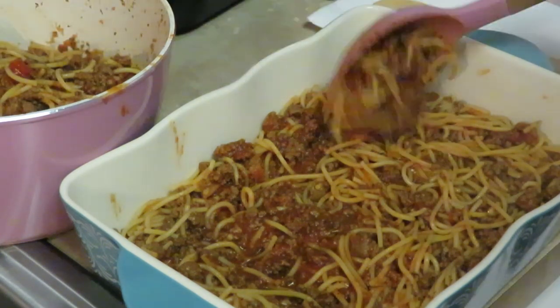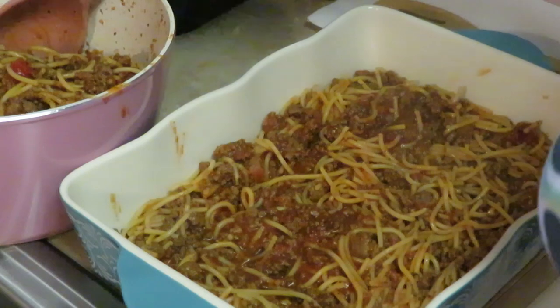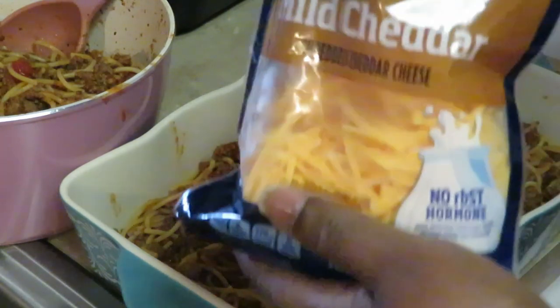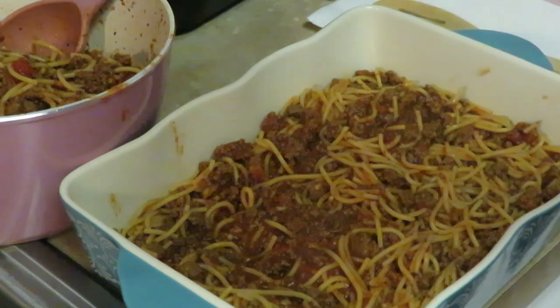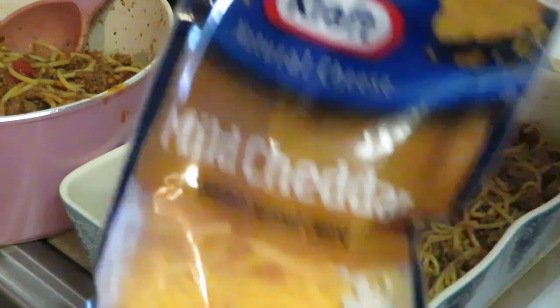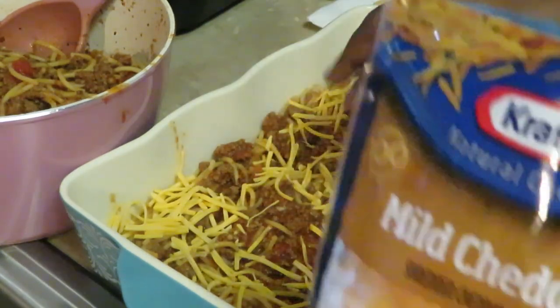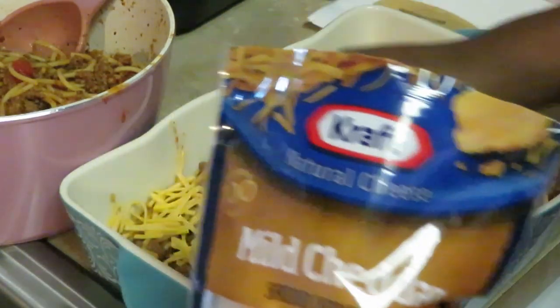All right, that's my first layer and I've got some Kraft mild cheddar cheese. If y'all hear some cars going by, I've got my patio door open. I love cooking with the patio door open — I love hearing the cars go by.